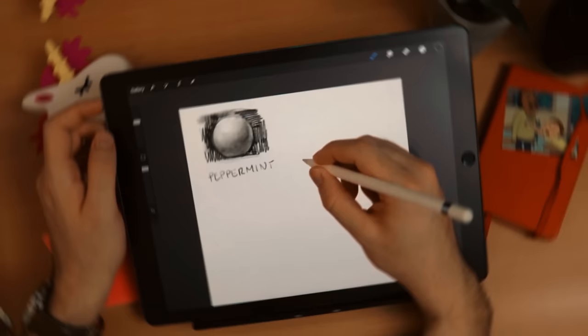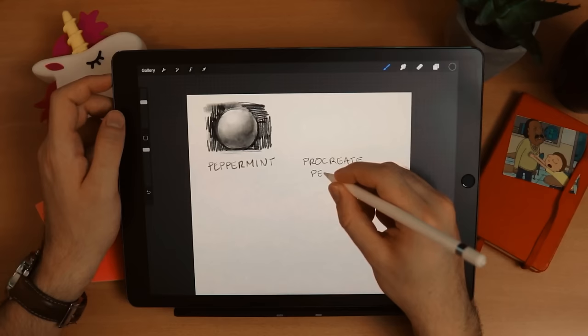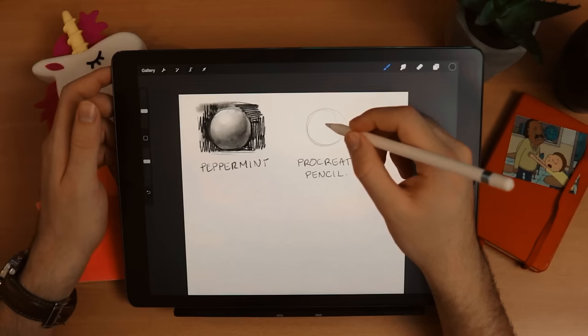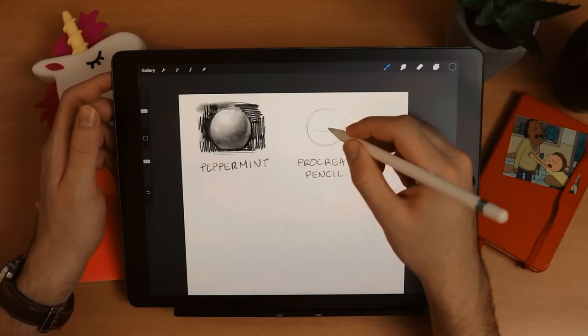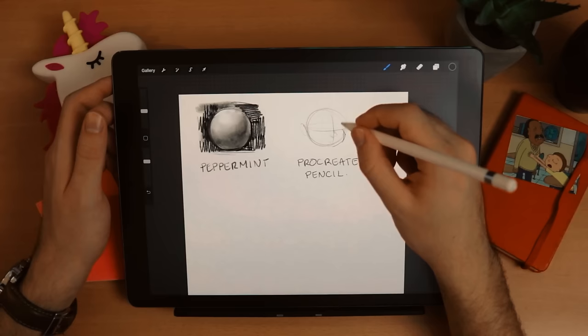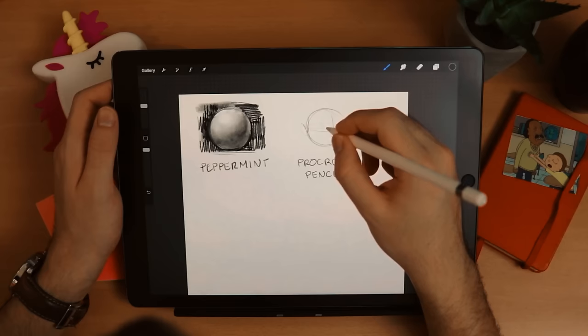The next one in the sketching section is the Procreate Pencil. If Peppermint is for creating charcoal drawings, the Procreate Pencil reminds me of a real 2B pencil that you just use the tip. It's really sharp and responds really well to pressure. What I love about it is that I can do very sketchy, soft lines for my sketch and then immediately go stronger — very much like I treat a regular pencil.